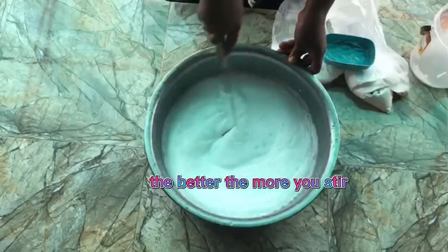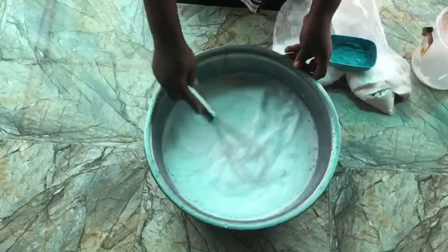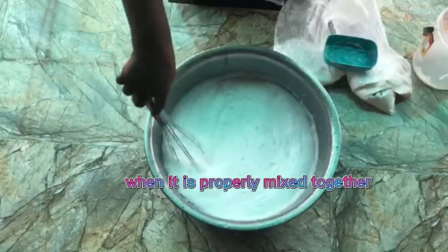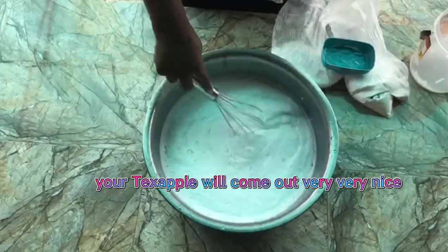The more you stir, the better the texture of your texapone. When it is properly mixed together, your texapone will come out very very nice.